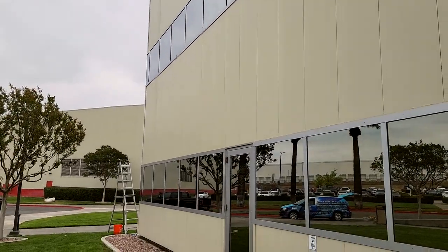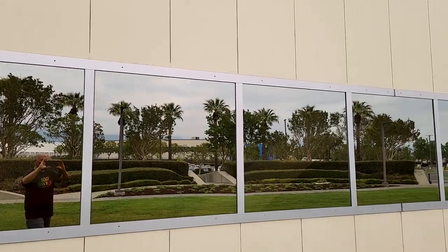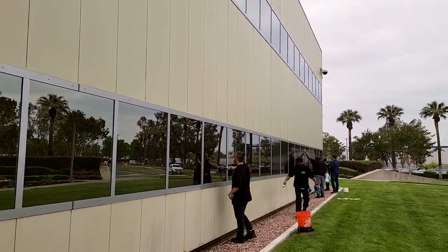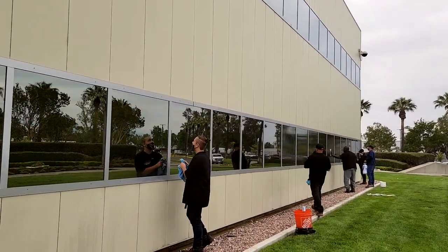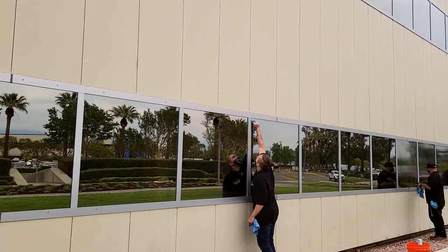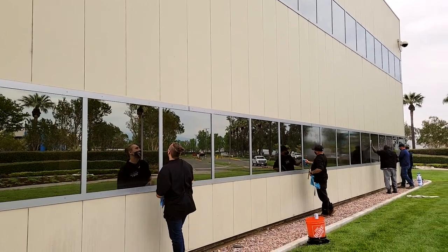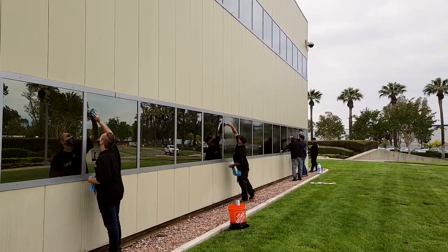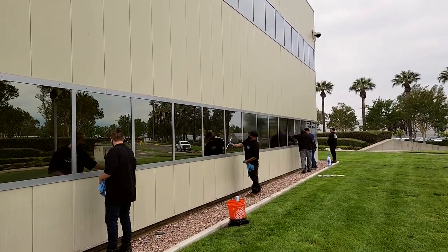This is the finished result. This is one side of the building — there are actually four sides to this building. You guys are doing a great job out here knocking it out. Alright guys, with that being said, we will catch you on the next video. If you liked the video, go ahead and comment and give us a thumbs up. We really appreciate that. See you on the next one. Peace.